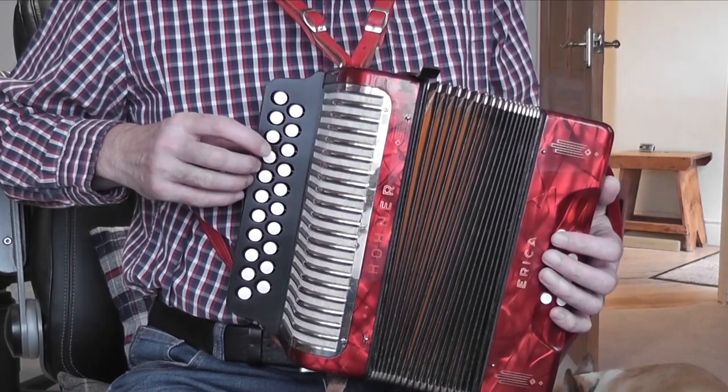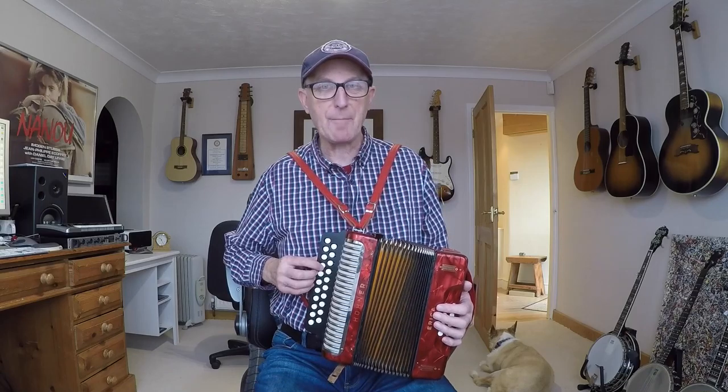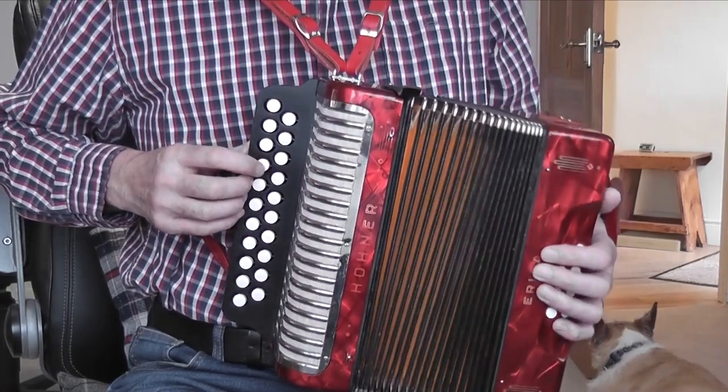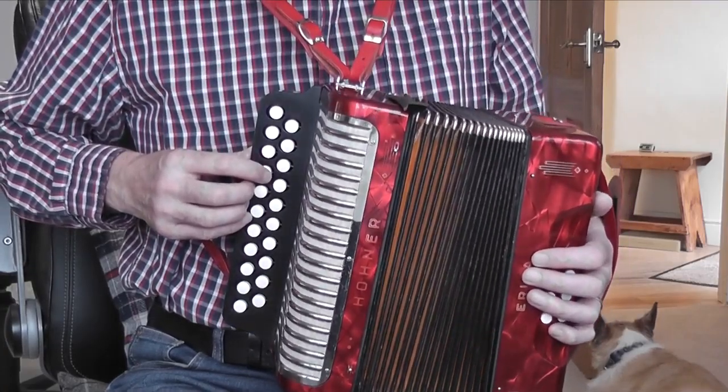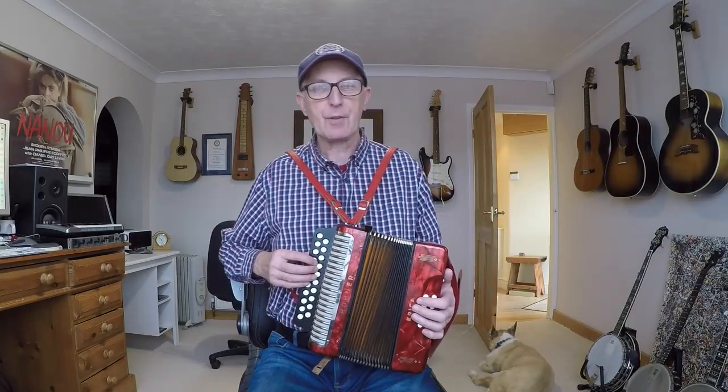My Melodion is a fourth-button start, so my E is on button number four on the pull. If I were to play that button and push the bellows that would give me my root note D of that row, but pulling it gives me the E.